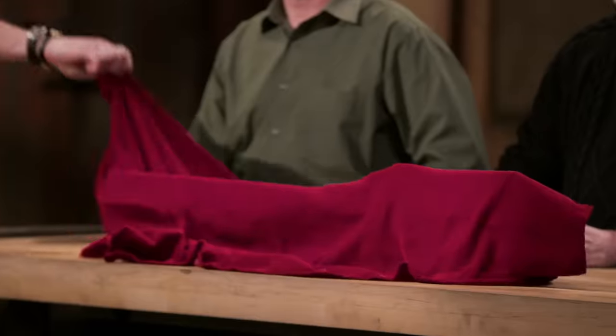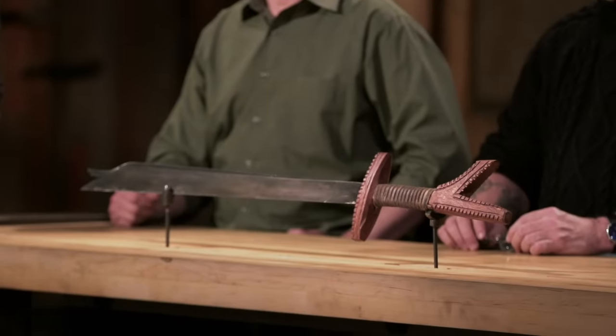Todd, Michael, congratulations. You've made it into the final round of this competition, which means that you're both one step closer to the title of Forged in Fire champion and that check for $10,000. Now we're sending you back to your home forges to recreate an iconic weapon from history. That weapon is the Campillon. Good luck. See you in five days.